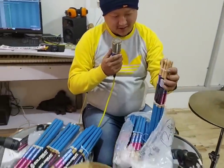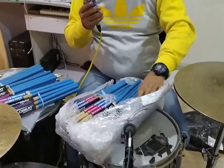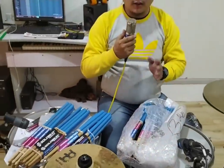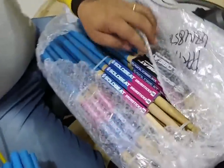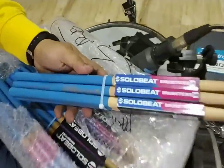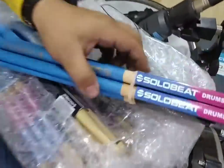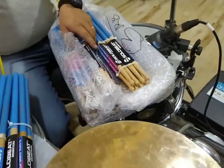We have unboxed the sticks — as you can see there are quite a many drumsticks here. I can't even take them all out of the box yet. The wood we are using for these drumsticks is called Across Zapata. As you can see, this is a 5B, and there is also a 7A and a 5A size.